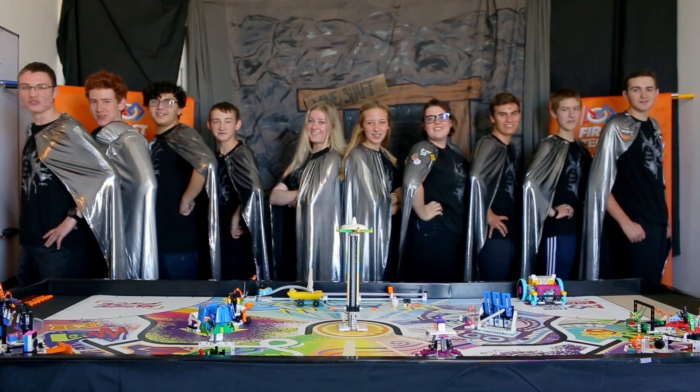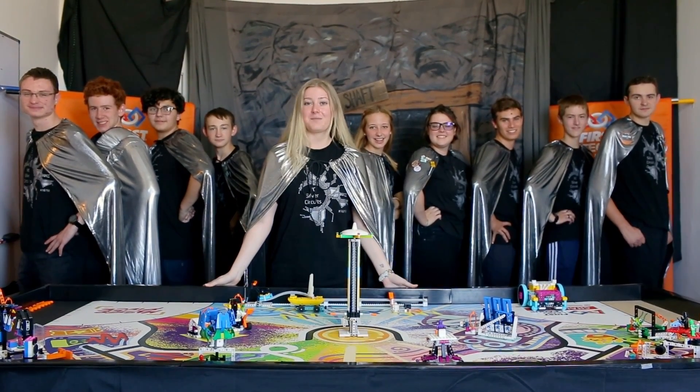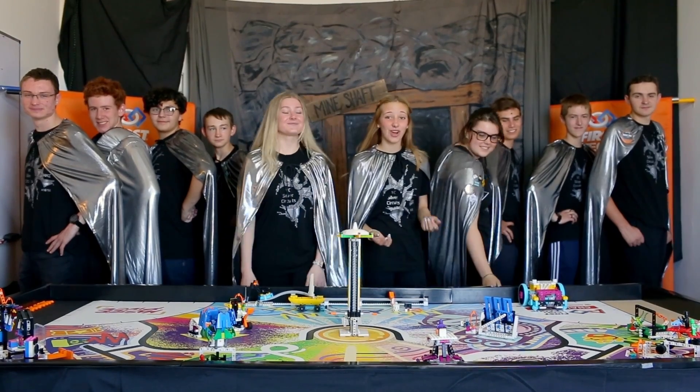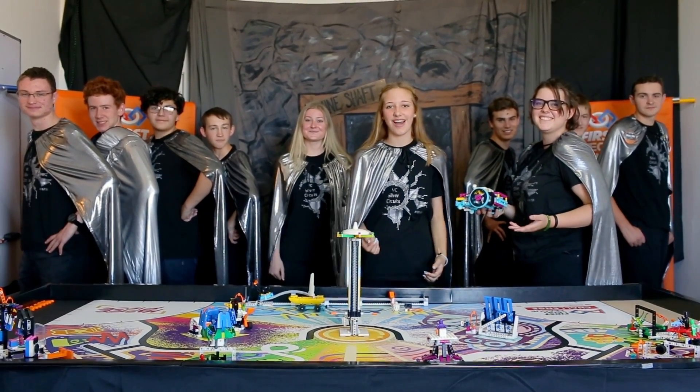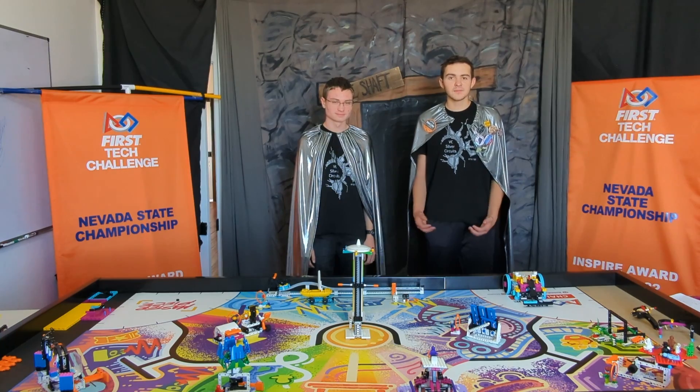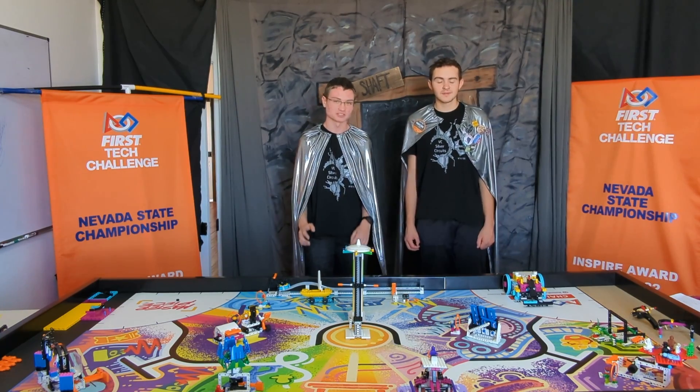We are the BC Silver Circus! Welcome to the 2023-2024 FLL Masterpiece Season. We're going to show you how to build and program an FLL Spike Prime robot. Hello, I'm Cohen. I'm Dallin, and today's mission is Mission 10, Sound Mixer.